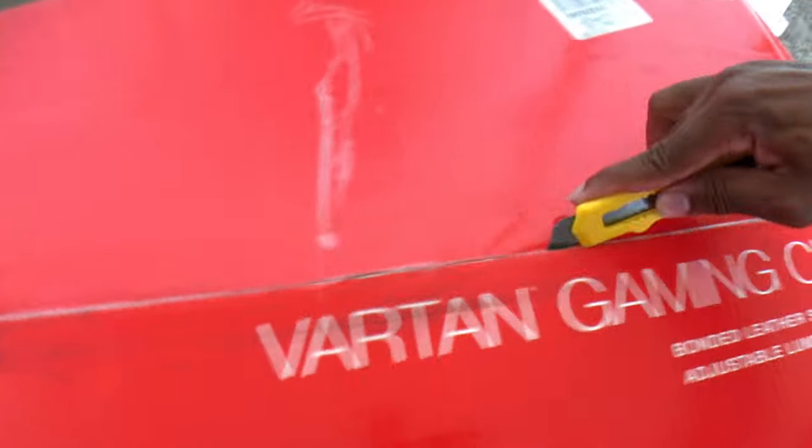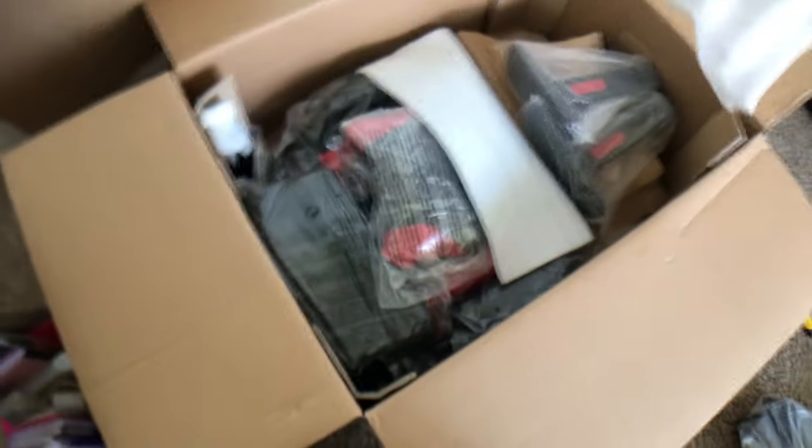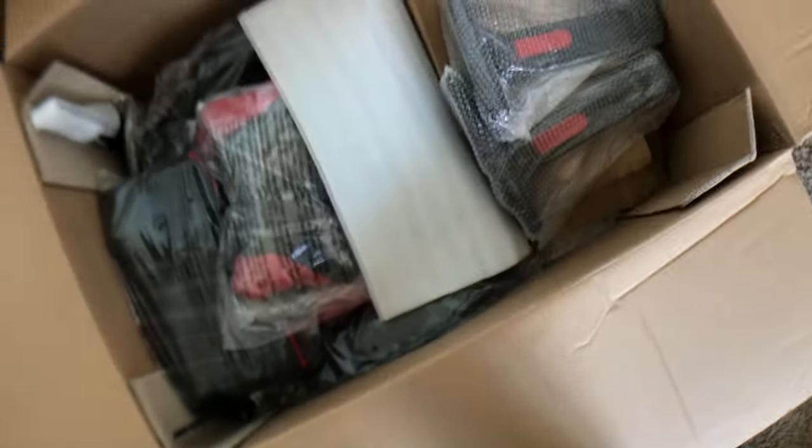It's hard to do everything with one hand and record at the same time. As soon as you open the box, the first thing you'll see is the back piece. We have the back, some additional plastic pieces, and I did a lot of research on this seat — a lot of people love it, some good reviews, a lot of people like it. Here's the armrest.